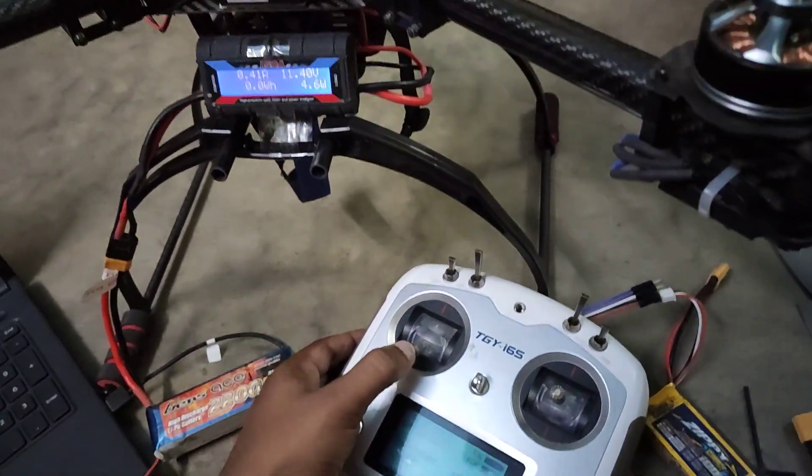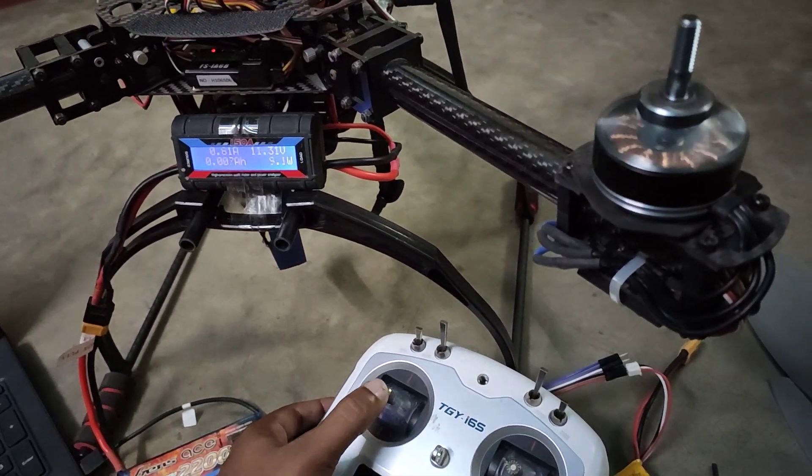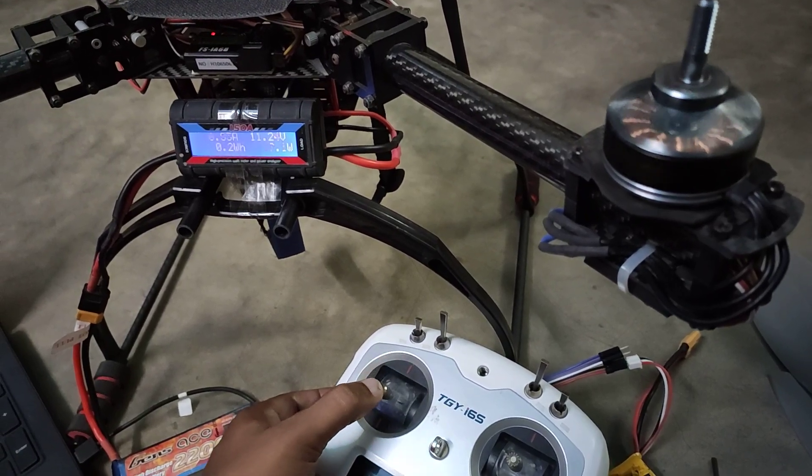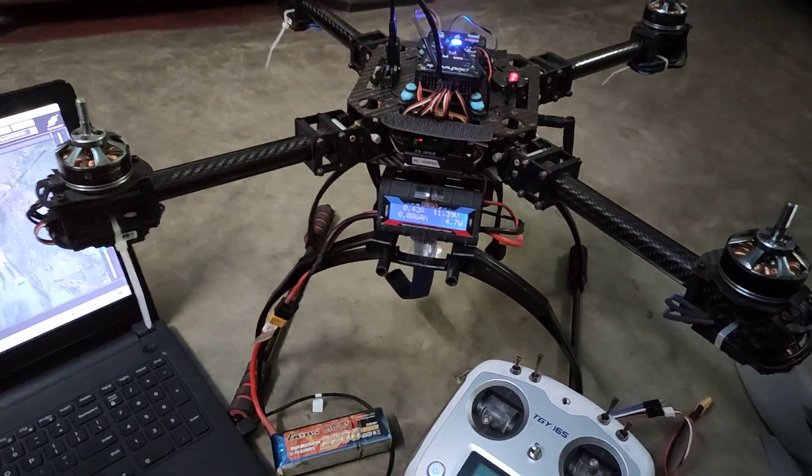Here we can check — if we give just a little bit of throttle, the motor is spinning. That means our ESC calibration is done. Thank you.